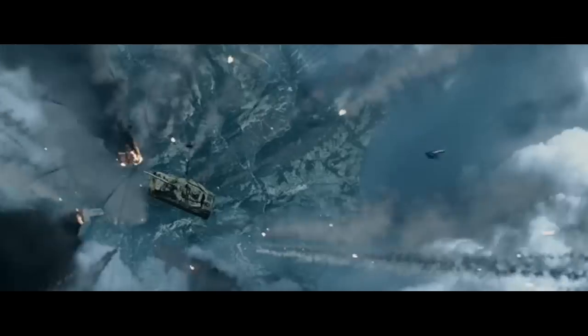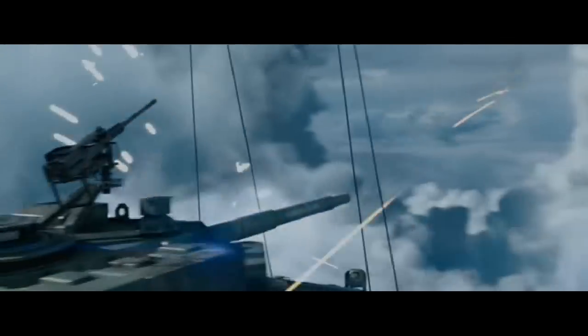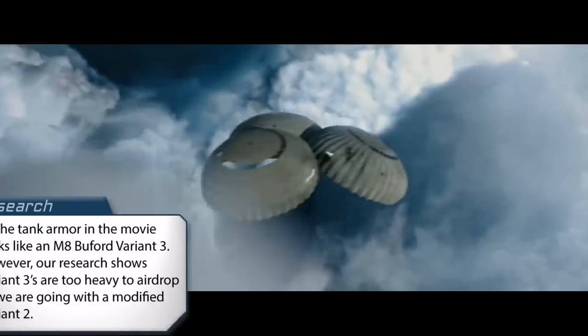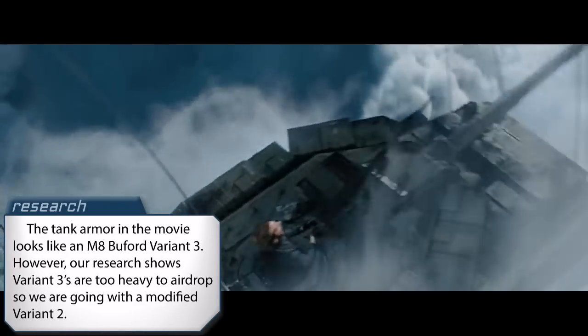The resourceful guys of the A-Team escape a C-130 cargo plane blowing up by getting inside of an airdrop-ready tank. But that's not a normal tank — that's the M8 Buford, which is really important later. There were several variations of the Buford, and this one looks to be armor variation 2 or 3, with a surprise modification we will reveal later.